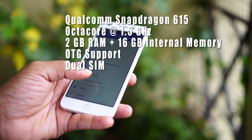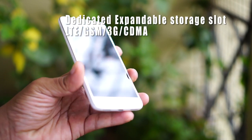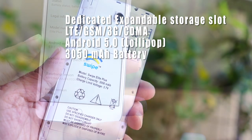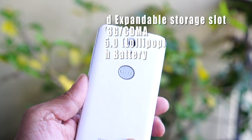It is a dual SIM device with OTG support. It supports LTE, GSM, and even some CDMA bands. The Swipe Alight Plus runs on Android Lollipop with Freedom OS on top of it. It runs on a 3050mAh battery, which is non-removable though the back panel is removable.